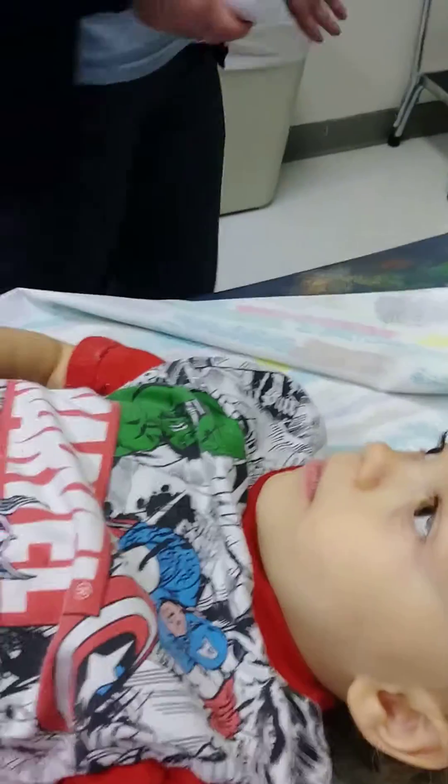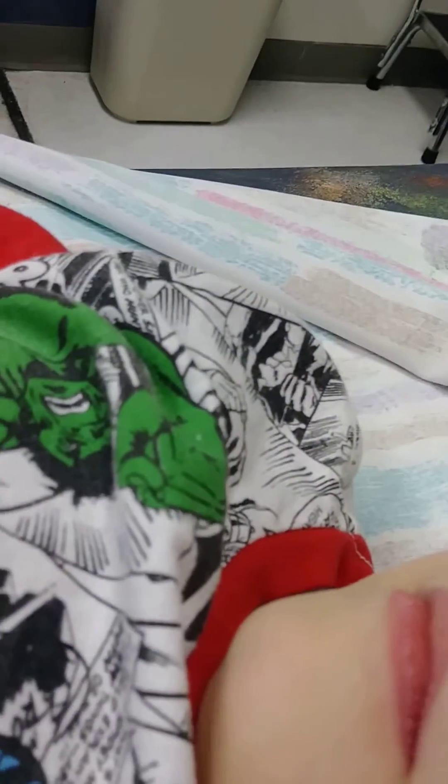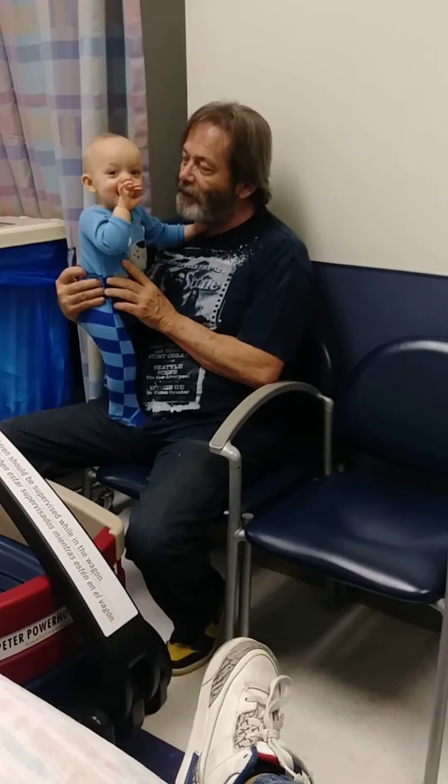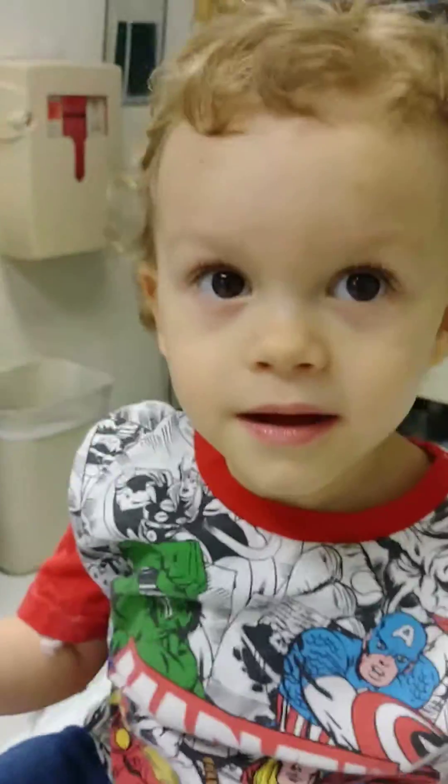All right, good job. He did good, right Ethan? Yeah, all right. Hey, high five with that hand!